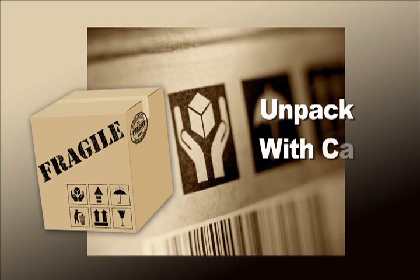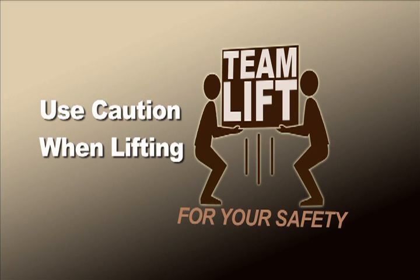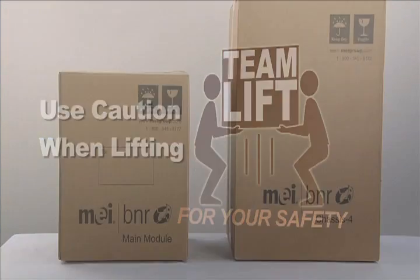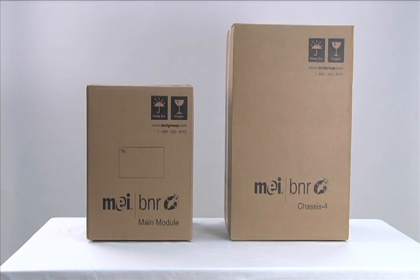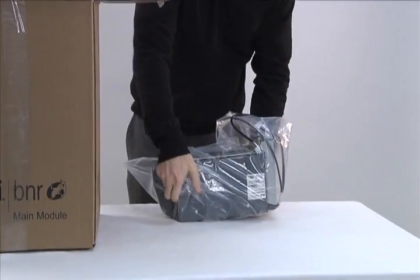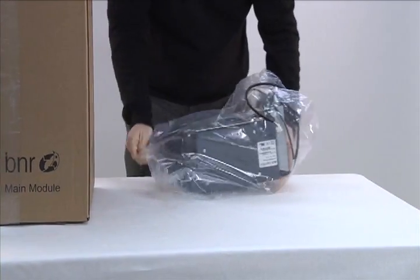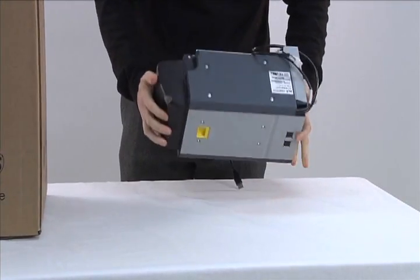Please unpack the BNR with care. The MEI BNR can weigh more than 25 kilograms or 55 pounds when completely assembled. Use caution to avoid injury or damage to the product. The MEI BNR is shipped in two boxes. Unpack the smaller main module box. Keep all packing materials and boxes for any future shipment. Check all components to ensure damage did not occur during shipment.